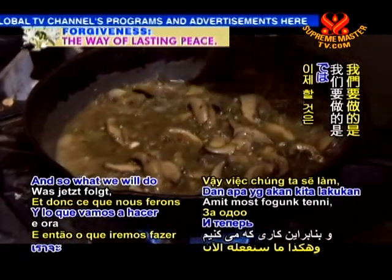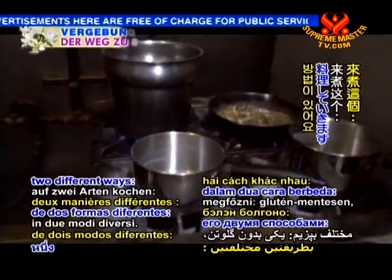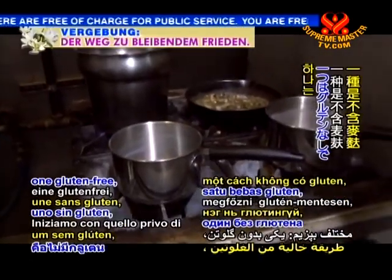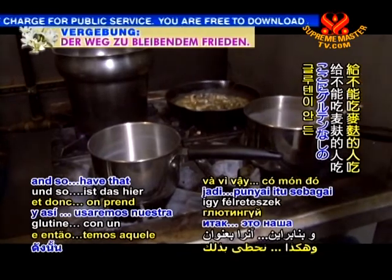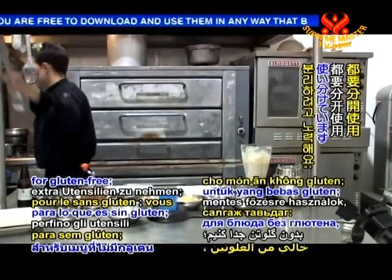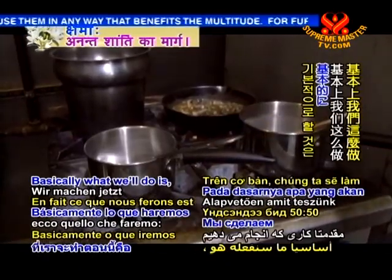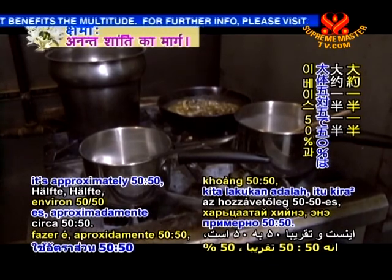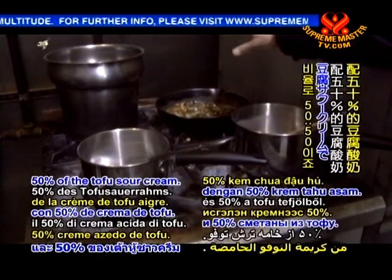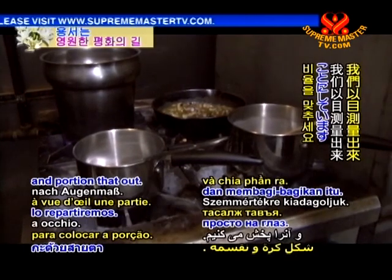What we'll do is go to step two — we're going to cook this two different ways, one gluten-free. I try to separate every utensil for gluten-free; you just don't know how sensitive your guests are. Basically it's approximately 50-50: 50% of this base with 50% of the tofu sour cream. So we'll just eyeball and portion that out.